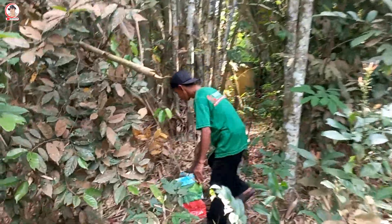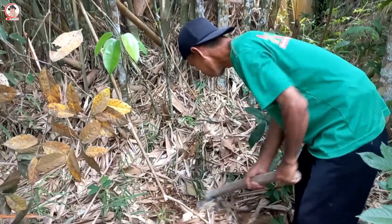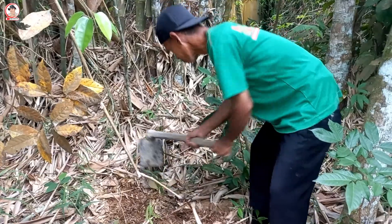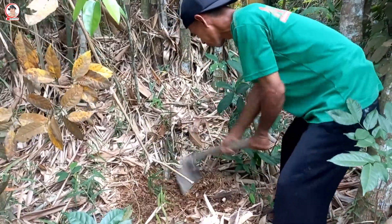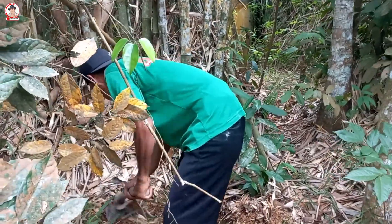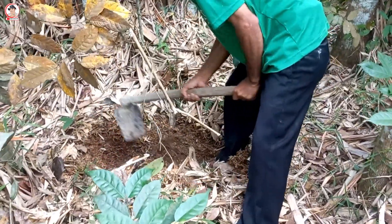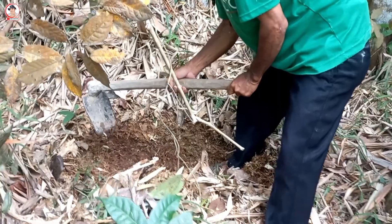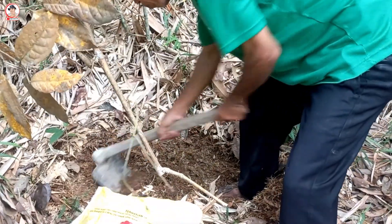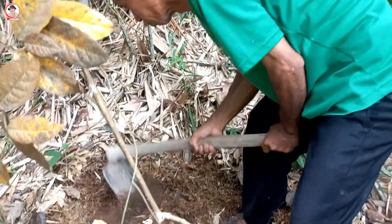Tanah di bawah pohon bambu merupakan salah satu media tanam yang sangat baik untuk pertumbuhan tanaman. Pada konten kali ini, kita akan coba mengulas mengapa tanah di bawah rumpun bambu menjadi salah satu tanah yang baik untuk dijadikan media tanam. Ada beberapa fakta bahwa tanah di bawah pohon bambu jelas mengandung lapukan dari daun, ranting, pelepah, akar, dan pohon bambu yang lapuk. Proses dekomposisi yang secara alami tersebut mengakibatkan tanah sangat subur.